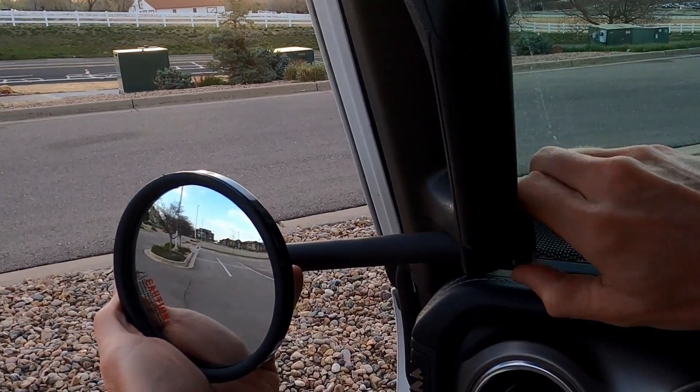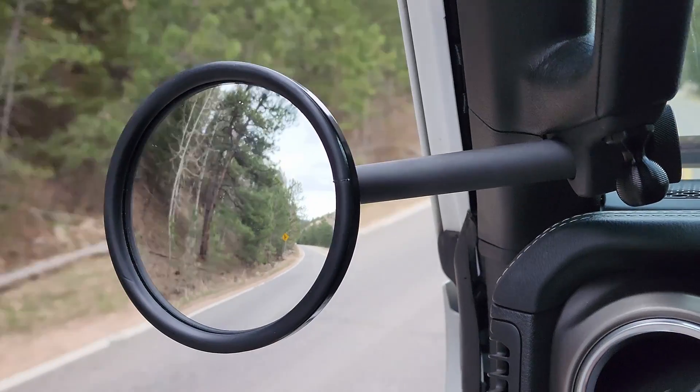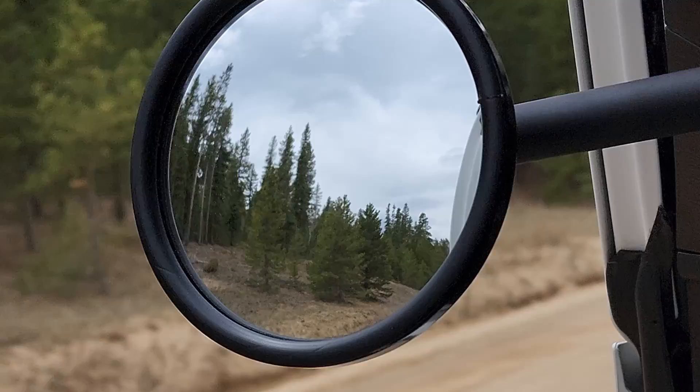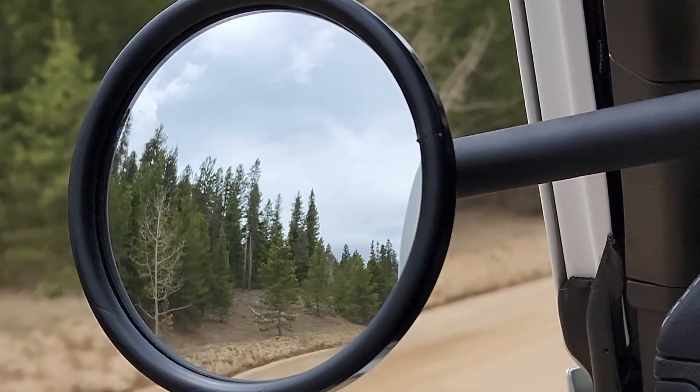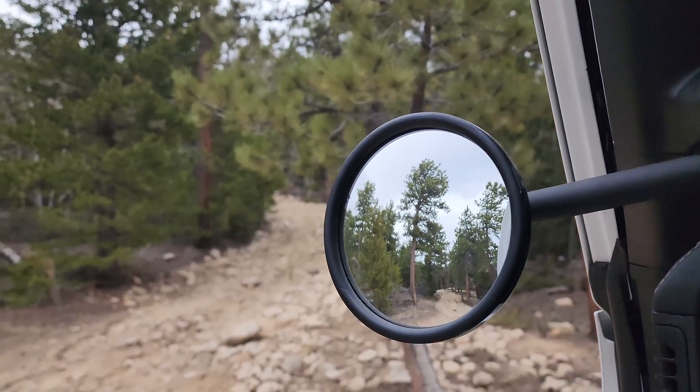We turn to our good friends at Carolina Metal Masters for their A-pillar replacement mirrors. Easy to install, built well, and super convenient to remove when the doors do need to go back on. They work great on the highway and the trail.